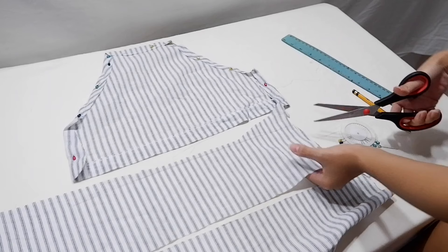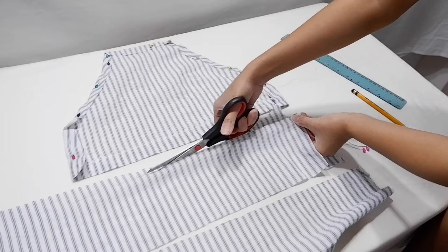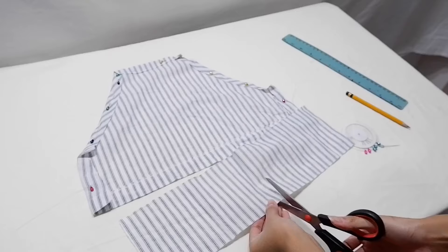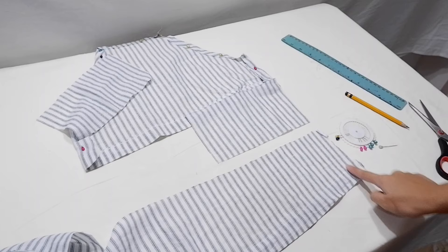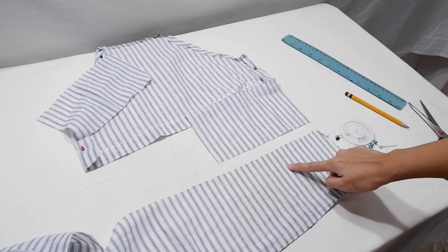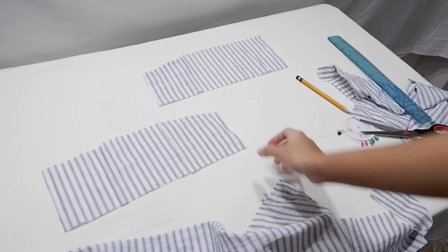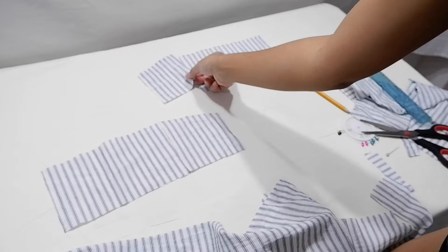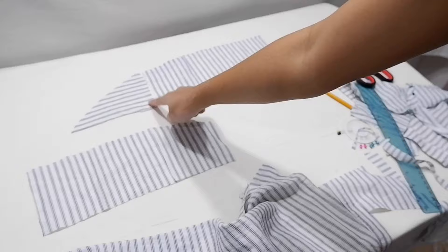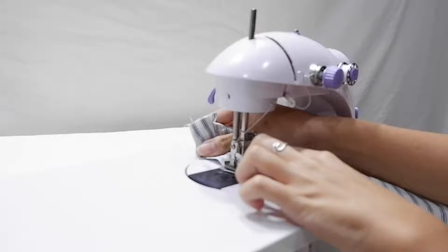By the way, this is a self-tie halter top, so what I'm cutting here is the first part of the ribbon. I'm cutting the fabric into two pieces for the left and right sides of the ribbon. The second part of the ribbon is half the size of the first part but in a trapezoid shape, because I want the ends of the ribbon to be thinner. I then cut a mirrored trapezoid for the other side. For the third part, to be even thinner toward the end, it has to be triangular — just do the same for the other side.